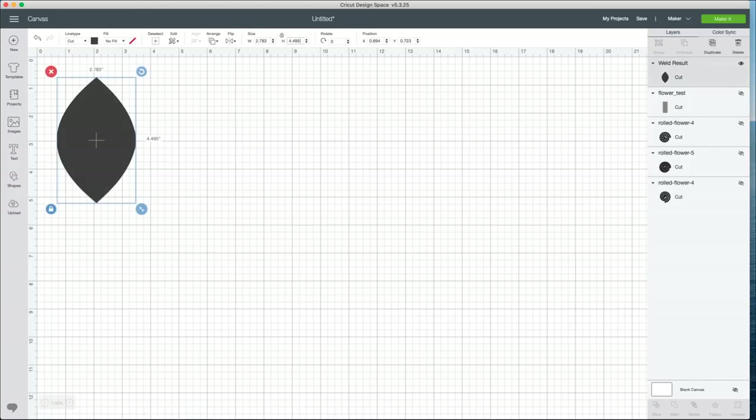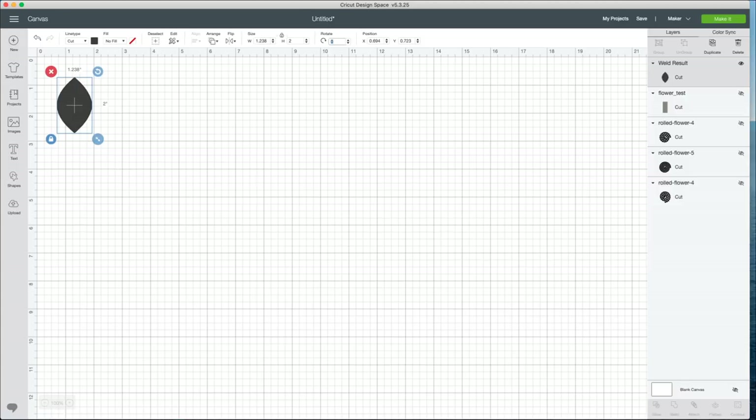I want to size this to two inches high. I have that layer selected — I can drag it or type '2' in the height category at the top. That size is very dependent on personal preference and the size of flowers you're using. Two inches will look good with the flowers I've done. Now I want to make one leaf per flower. Count how many flowers you're going to make and make that many leaves as well. I'm going to have 12 flowers on my dreamcatcher, so I need 12 leaves.